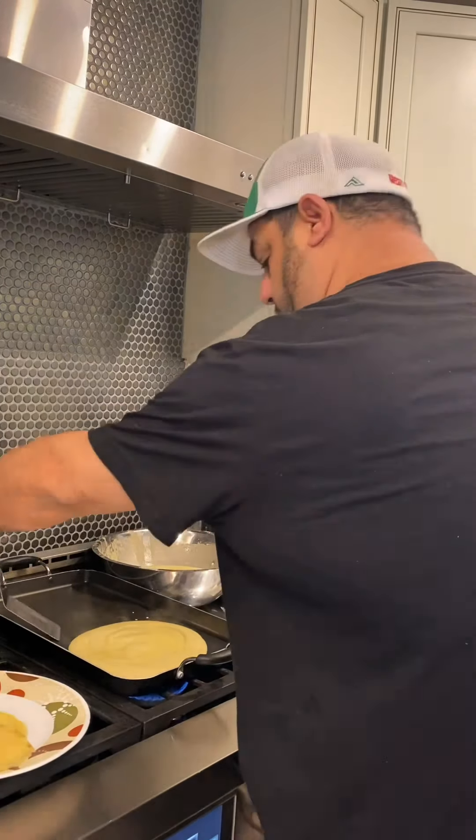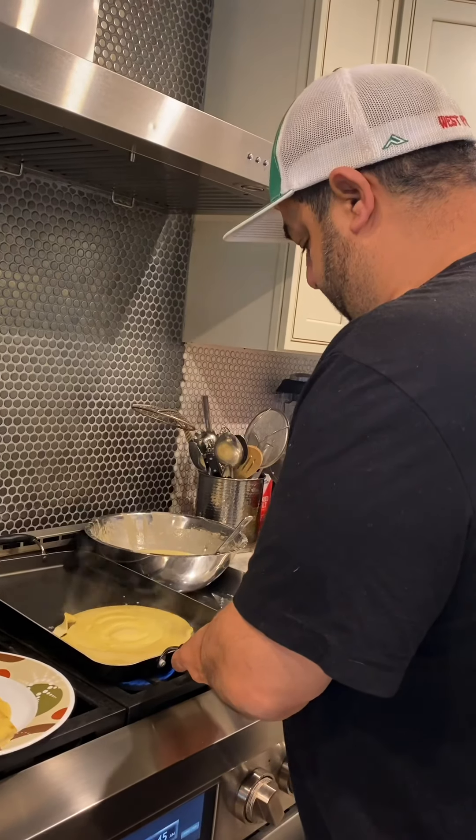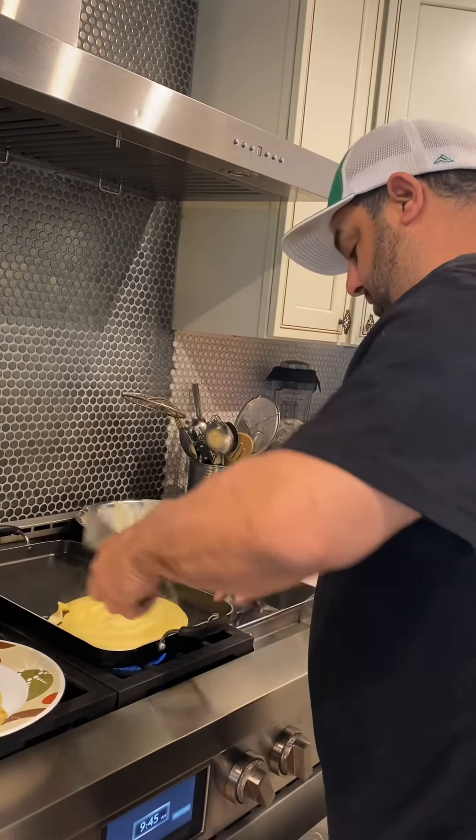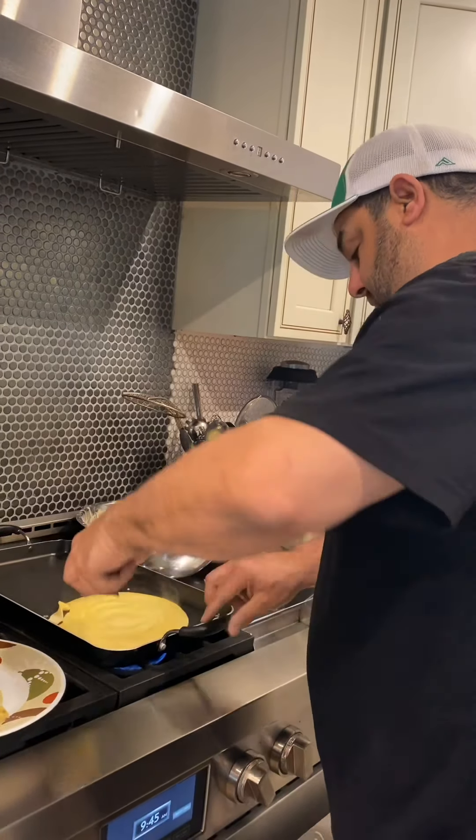You want the skillet on low to low-medium heat. I made this one a little bit big, but that's okay. I'm going to get it off, give it a turn — and there you have it. Let that side cook a couple of seconds, and then there's your crepe, your manicotti shell so to speak.